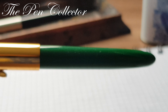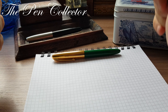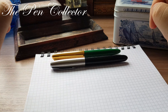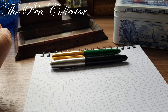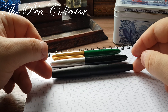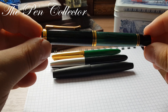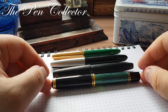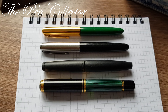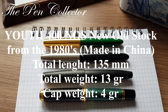Let us move on to the side-by-side comparisons. This is the Youth 400 from the 1980s, this is a Parker 51 'For All' from the beginning of the 1950s, I also have a vintage Lamy 2000 from 1969, and a Pelican M800 Sovereign from 1987. I will leave the measurements of the Youth 400 on screen, and next we will have the writing sample.